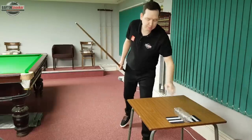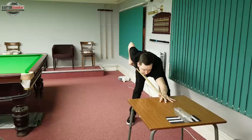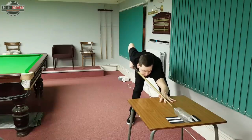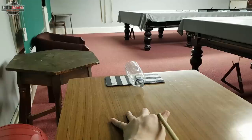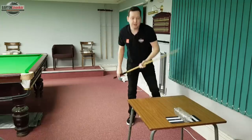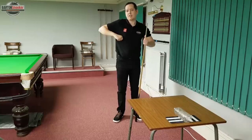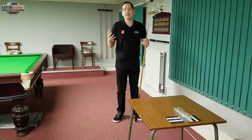Put the bottle down on the surface, practice getting down to the shot, do your normal feathers, and then deliver through the shot. If you're not touching that bottle, you're effectively delivering straight and getting more used to delivering that cue in a straight line.